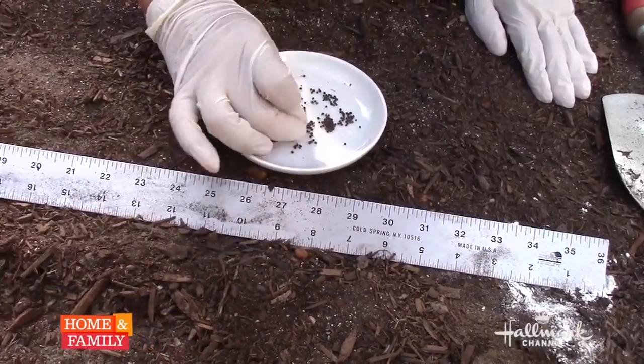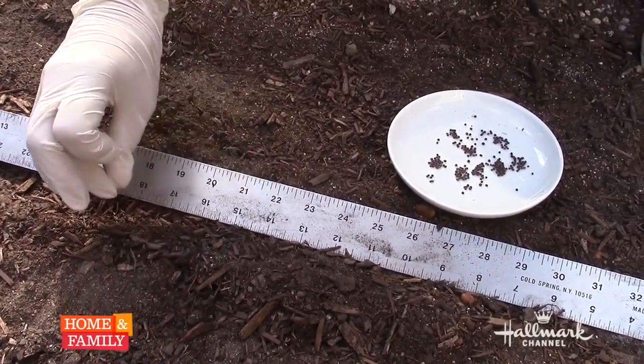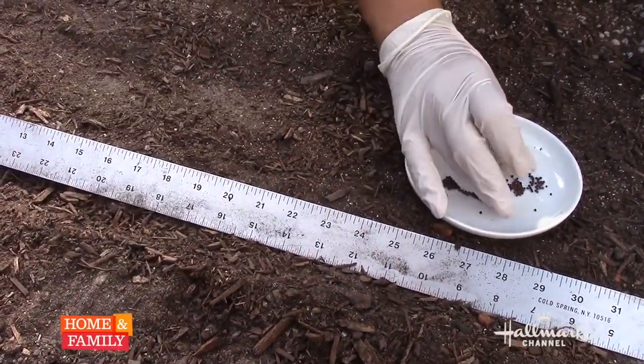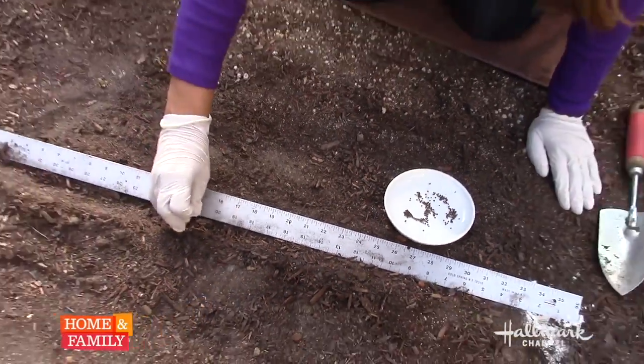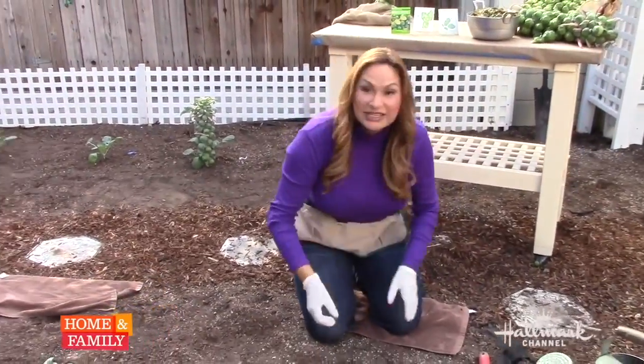I'm going every three inches, about a half inch deep, and I'm just sowing just like this. It's really important that when you begin to grow these seeds and they start to sprout and get some size out of them, that you have some type of nutritional program and that you fertilize them at least once a month.